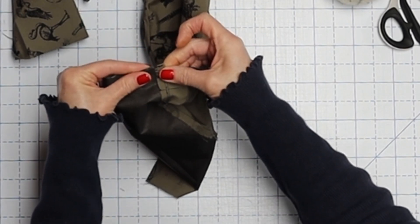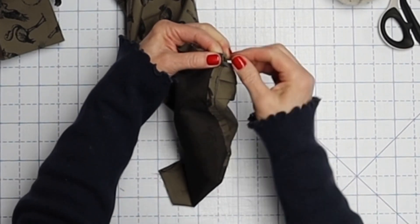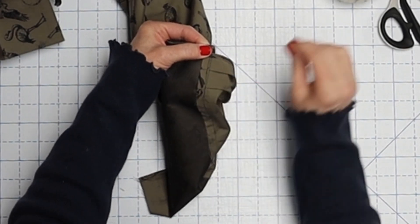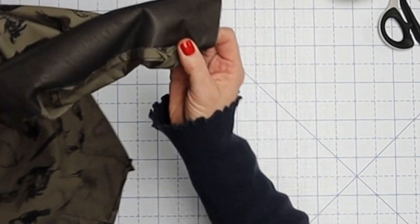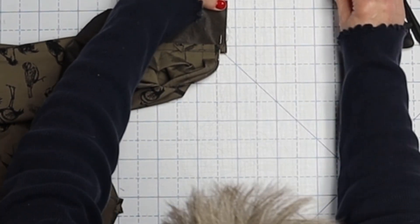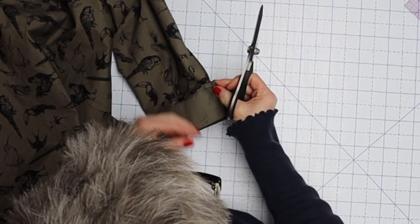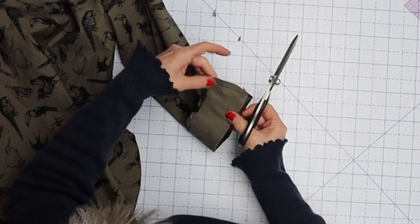Once sewn down, press that seam allowance into the cuff and fold the cuff to the outside right along the crease line. Pin it at the edges. The piece you're folding over should peek out a little bit past the cuff attached to your shirt — so when we do a stitch in the ditch, it will hang over the stitch line just a little bit. We want our stitch line to meet up exactly with the side of the shirt. Once the cuff is sewn on, trim this corner at the bottom of the cuff, and clip up here too — don't get too close, but clip it off so it doesn't pop out the top.